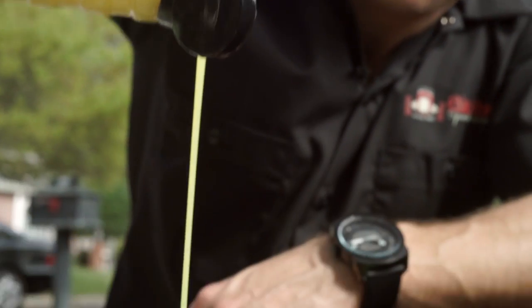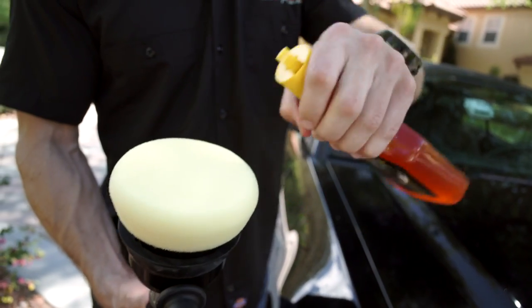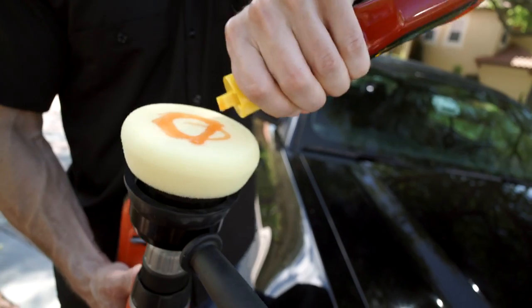First, hand wash your vehicle with Meguiar's Car Wash. Then, after it's dry, apply a small amount of the Paint Protector to a foam applicator or waxing pad. Make sure you spread a thin and even coat over the entire car. Then just wait 3 to 5 minutes.